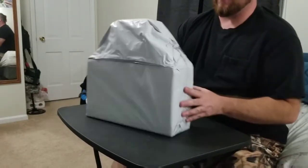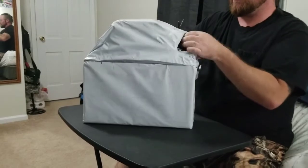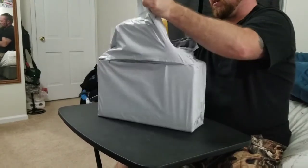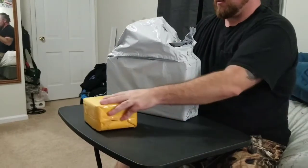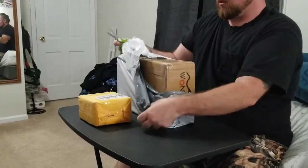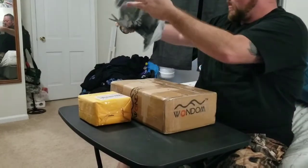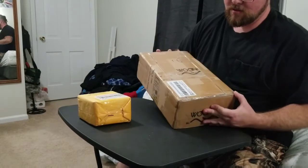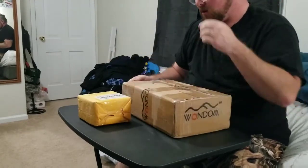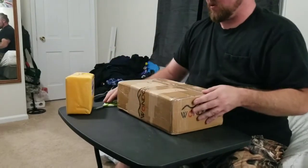Hey everybody, this is going to be an unboxing and I forgot which one this is, so let's go ahead and open it. I'm not sure if this is the inverter or the charge controller. Okay, it's definitely the charge controller because I think the inverter will come in a different box. It says 'Wondum' or whatever — I think they just used a random box anyway. Let's get this open.